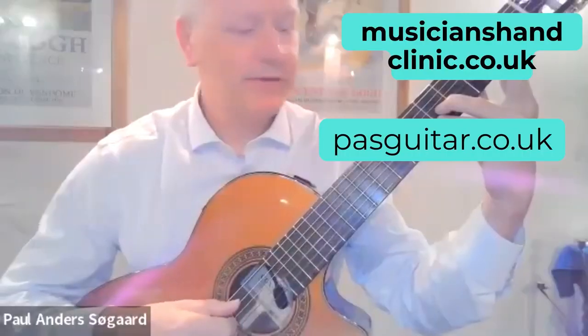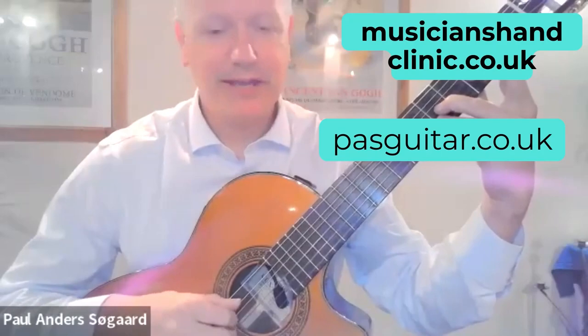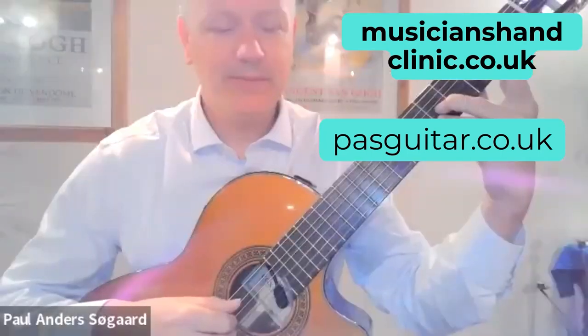Does that cover it, Paul? Does that explain a bit more about what your hands are actually doing? I think that was brilliant — a really good session, Mark, thank you. Good. We'll pause the session here and might do some more of this a bit later. We certainly will.